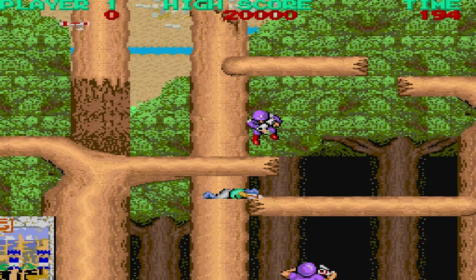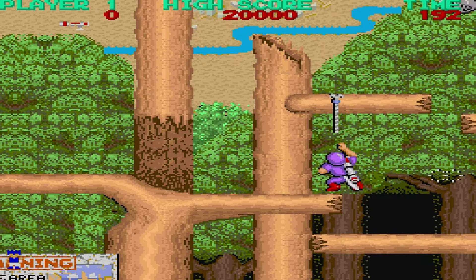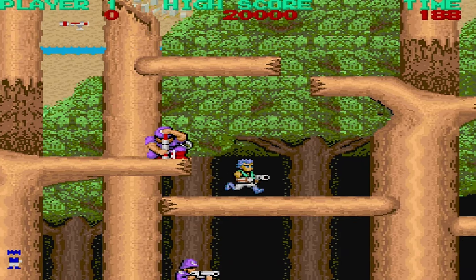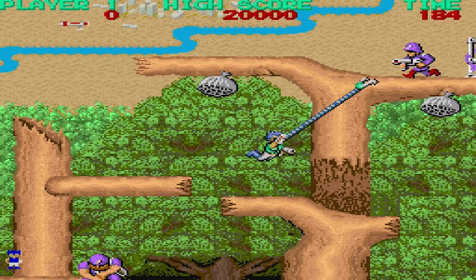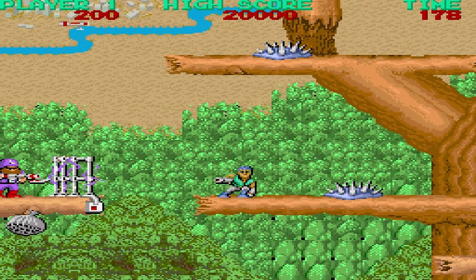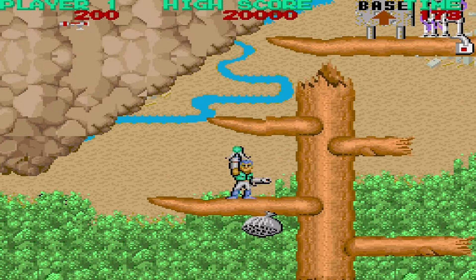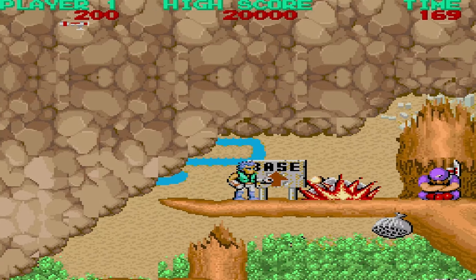Bionic Commando — never played this one before either. This is the arcade version. It was fun; I had to get used to the grapple mechanics a little bit. Definitely died a lot — it was like one hit and you're done, or you just fall.